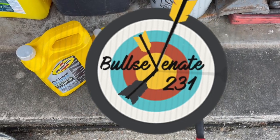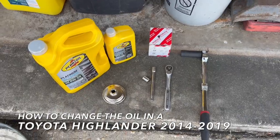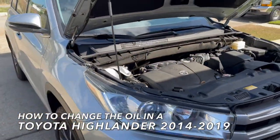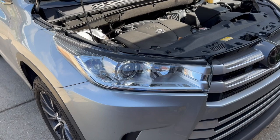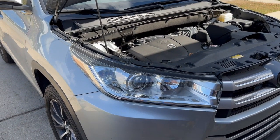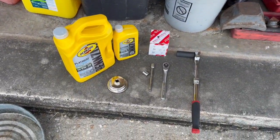What's up YouTube? This is Bullseye Nate231 and today I'm going to be showing you how to change the oil in a 2019 Toyota Highlander. This procedure will be the same for Highlanders from 2014 all the way through 2019. I'm going to go step by step and show you all the tools you need, so let's jump right in.